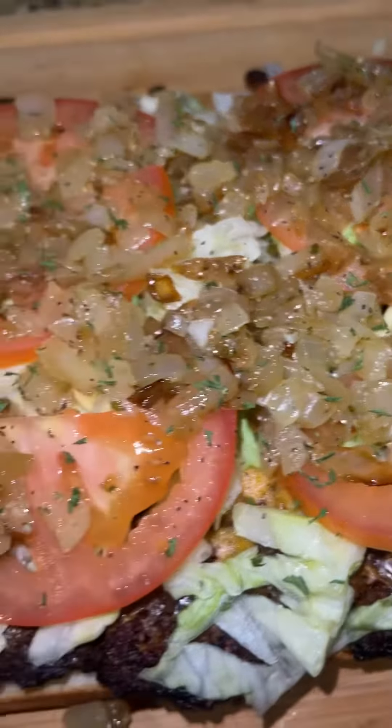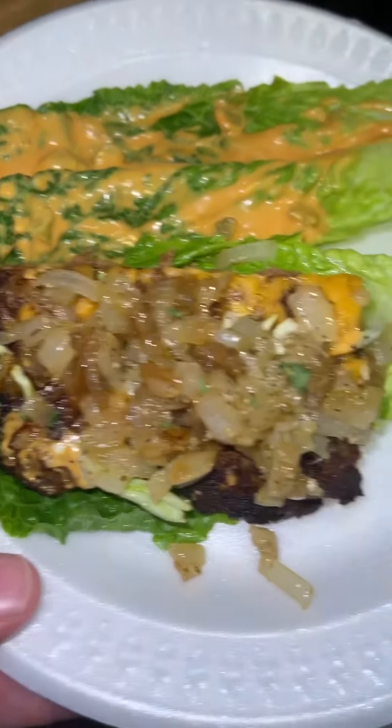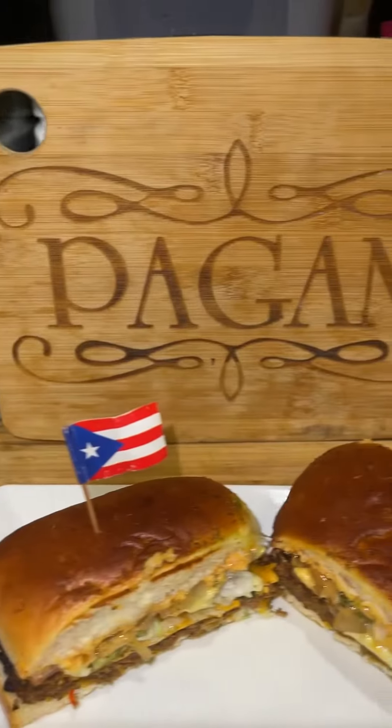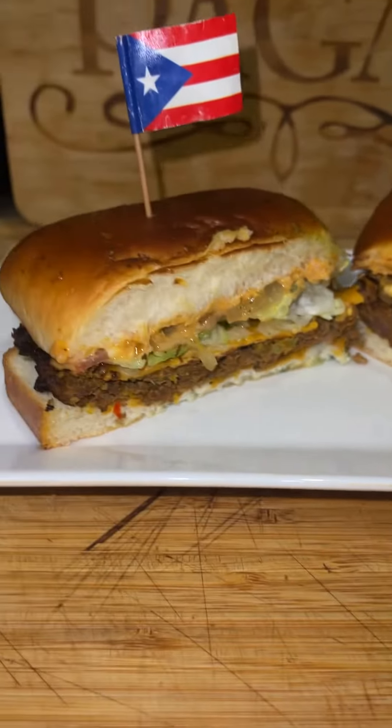And your air fried cheeseburger sliders are done. If you don't want bread, use romaine lettuce. My air fried cheeseburger sliders are done — let's go!